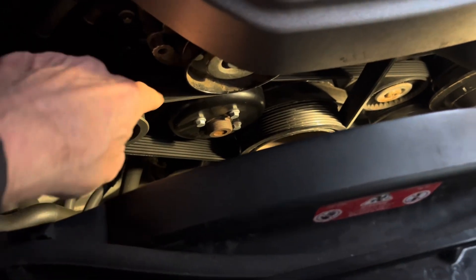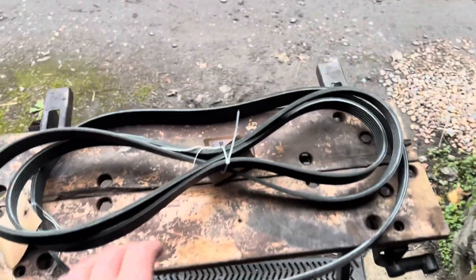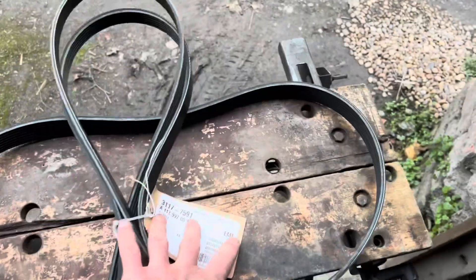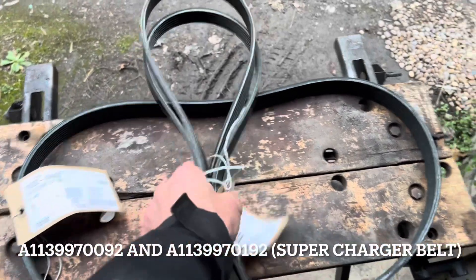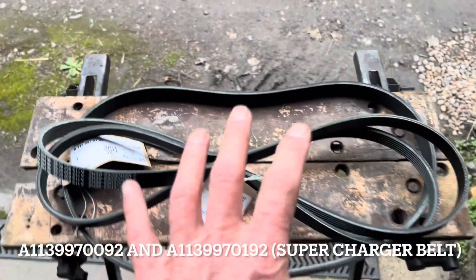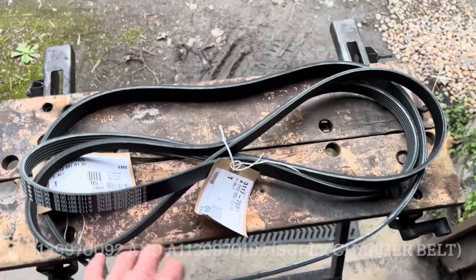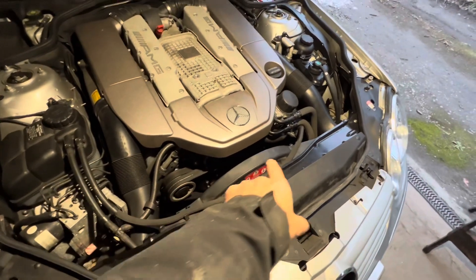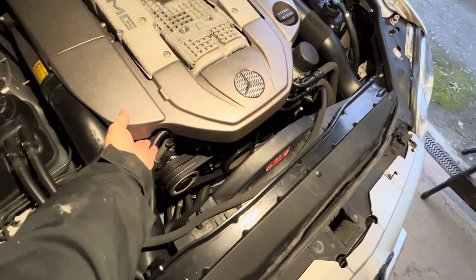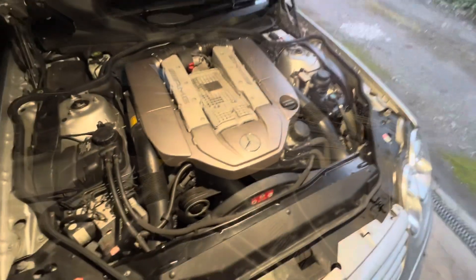To do all of that, we need to take off both the main drive belt and the ancillary belt. Since you're taking those belts off anyway, you might as well change them - I'll leave part numbers in the description. For something like belts on a Mercedes, my advice is to go to Mercedes rather than saving money on a cheaper brand. We'll start by removing the plastic fairing, which is just held on with clips, to give better access to the belts and pulleys.